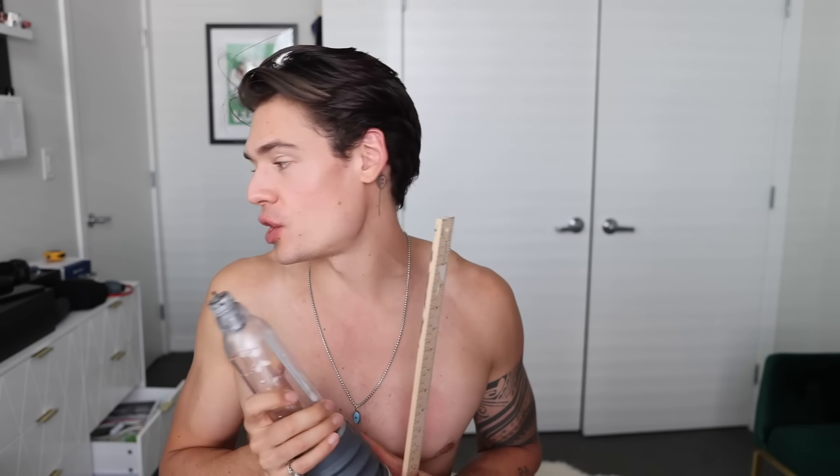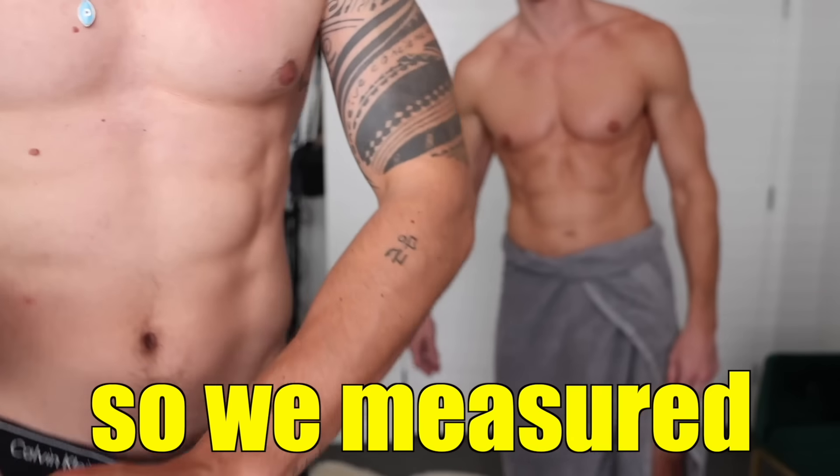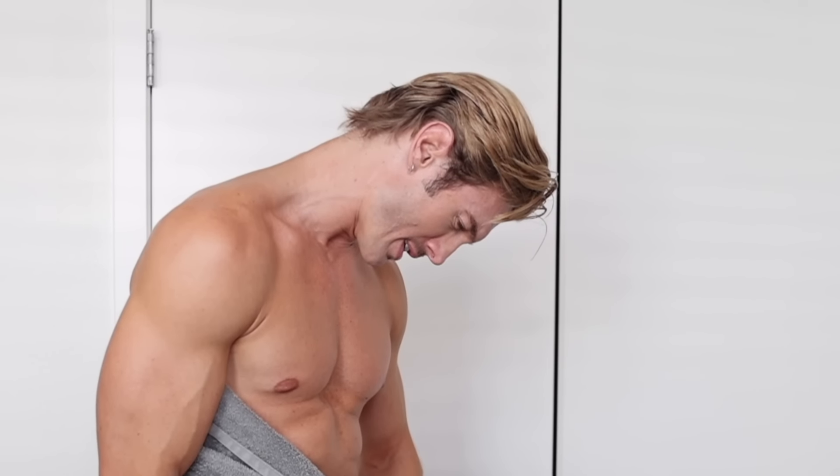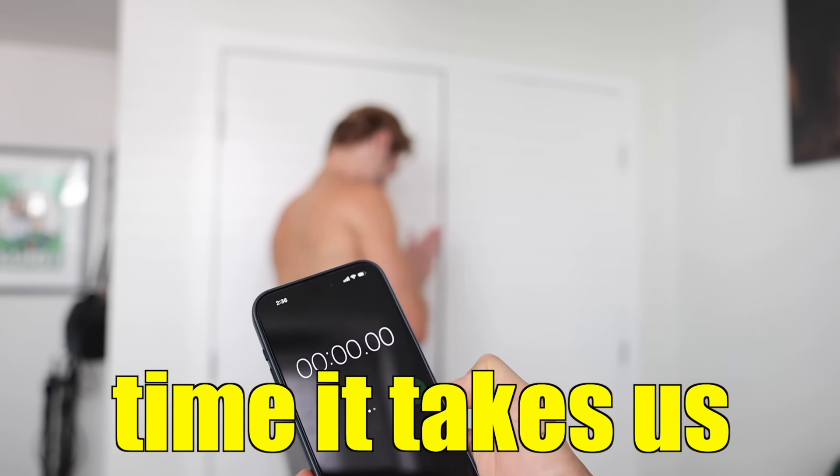The number one thing we want to achieve with this video is to gain size and achieve better erections. Therefore we're going to use this thing for one month straight every single day and measure our results. But we have to see what we're working with right now — I brought a measurement tape so we can actually measure our current penis length. This is very awkward, but Jeff and I are best friends and this is a scientific video. So we measured our penile length: we are right at four and a half inches — that's an eighth of a yard. And we timed how long it takes to achieve a full erection. Jeff got to four and a half inches in 47 minutes.